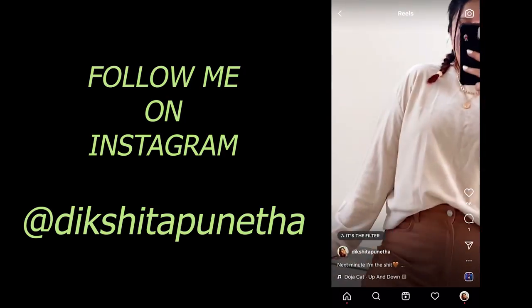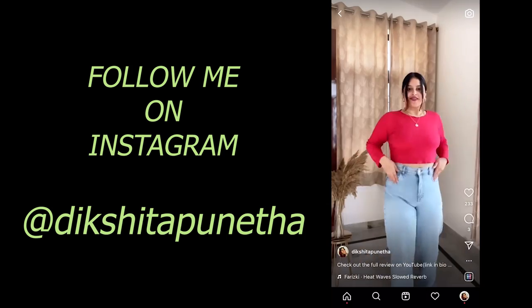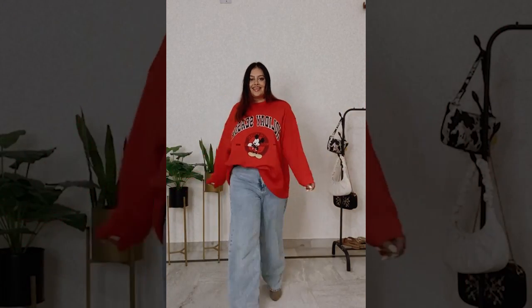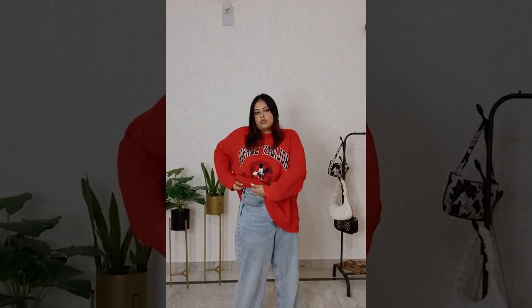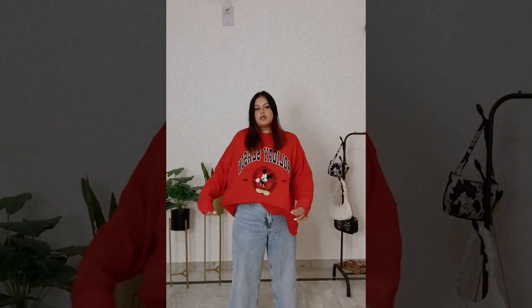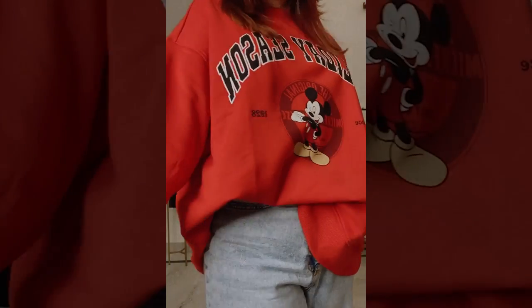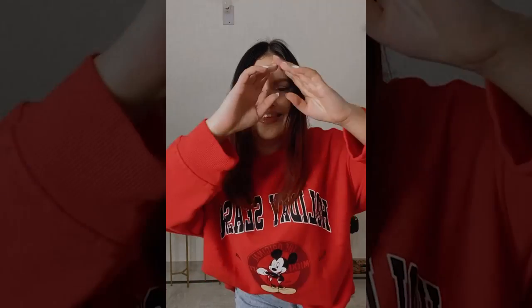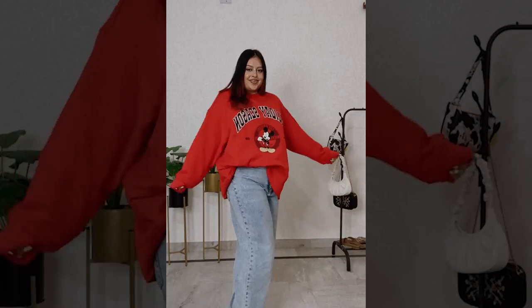I want to show you one last outfit I recently shot for my Instagram, so make sure you are following me there because I post a lot of fun fashion content and outfit ideas. I wore this red sweatshirt I recently got from H&M with the same baggy jeans. This baggy-on-baggy look is very good, but I elevated it by carrying a white bag and adding gray boots with pointy toes at the front — and this is the final look. We need to take a minute to appreciate the color of this sweatshirt; I am freaking obsessed with it.